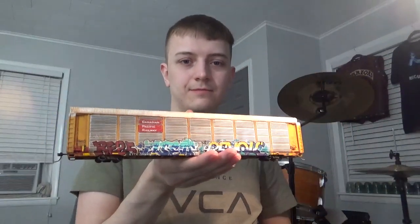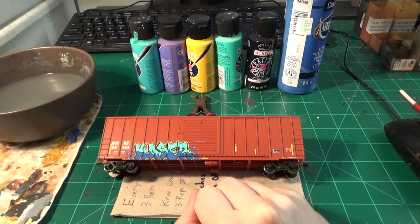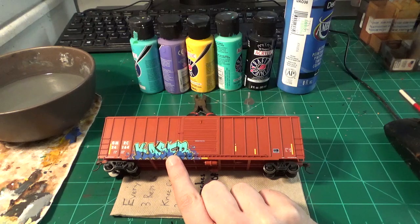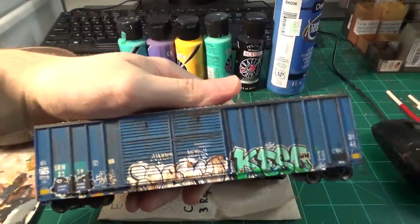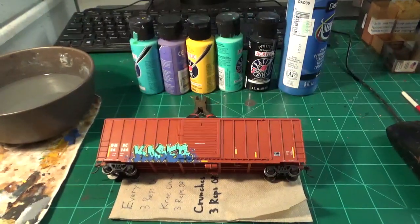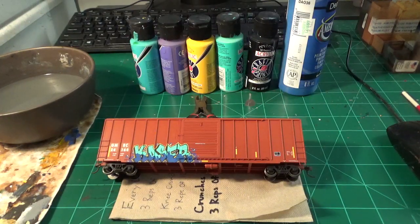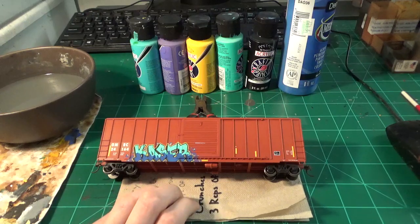Let's get started. We're set up on my workbench here, and we're going to be looking at this GMRC boxcar - an Atherin 50-foot boxcar from their newer release. It's a pretty well-detailed model, but the quality of the model doesn't really matter for today. We're focusing on painting graffiti. You can paint this on all kinds of rolling stock - boxcars, tank cars, gondolas, autoracks, and even locomotives, especially out west. Just use these techniques for whatever model you're using.